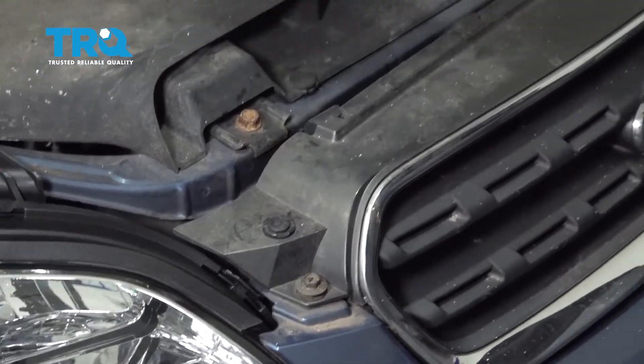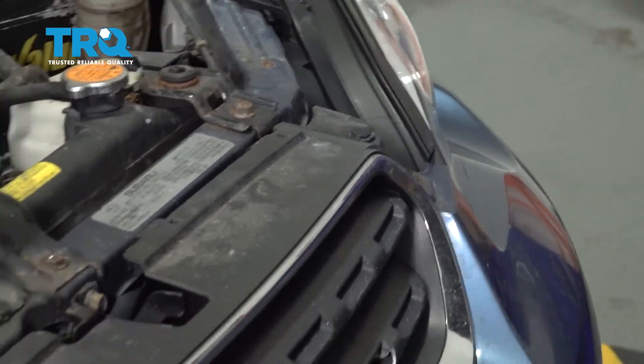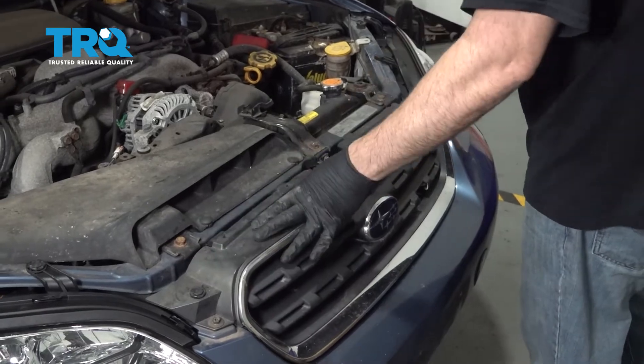Go ahead and tighten down the bolts. Make sure our grille is clipped in across the top, and you're all set.